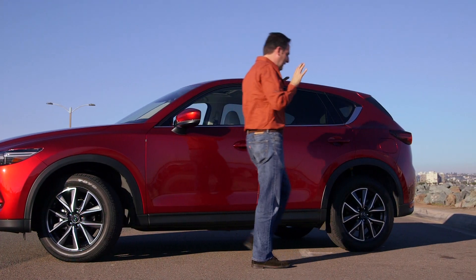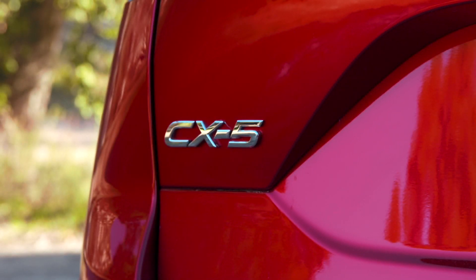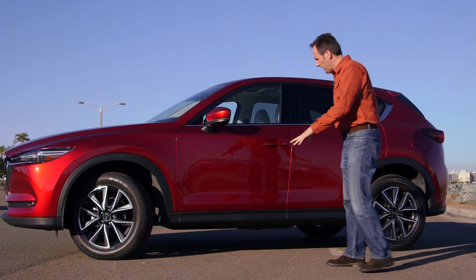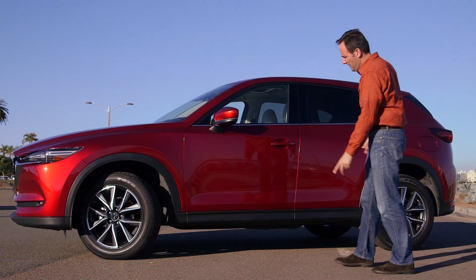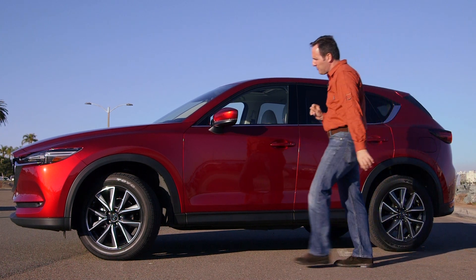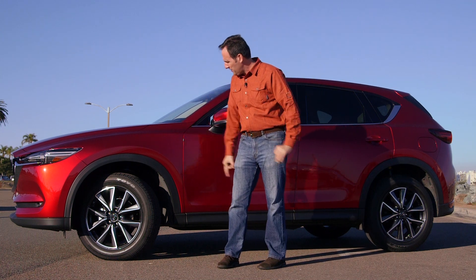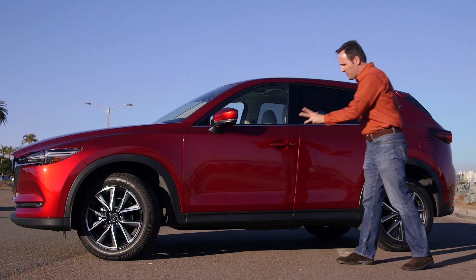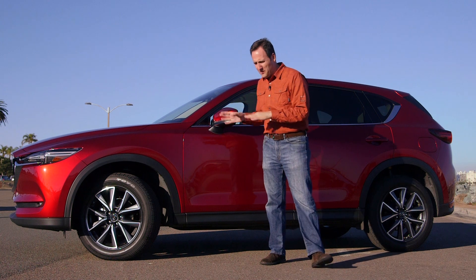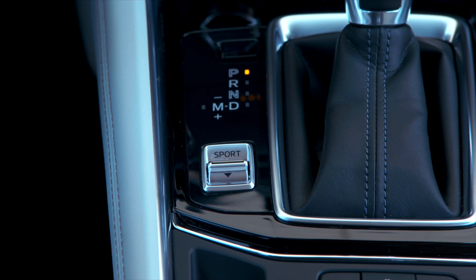The theme here is a lot of small changes. The CX-5 became Mazda's bestseller by a long shot, so the logic was don't screw with success. It's 10 millimeters longer and 15 millimeters lower. The overall platform and suspension are the same with the exception of a different steering rack that's now fitted directly to the subframe rather than with bushings. The all-wheel drive system returns — the take rate on the previous model was ridiculously high at about 60% — and it returns along with a six-speed automatic transmission.